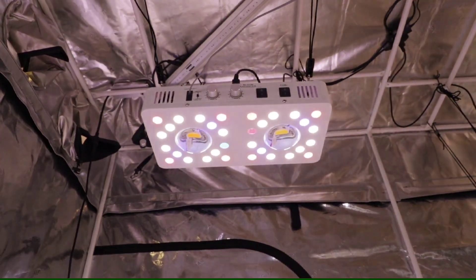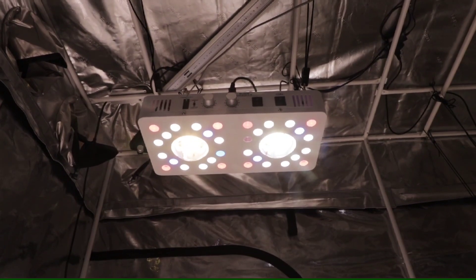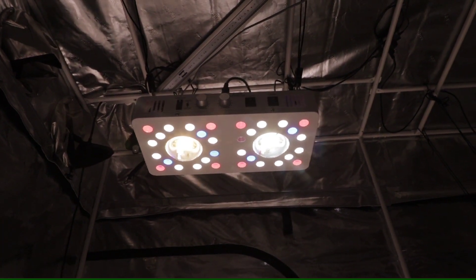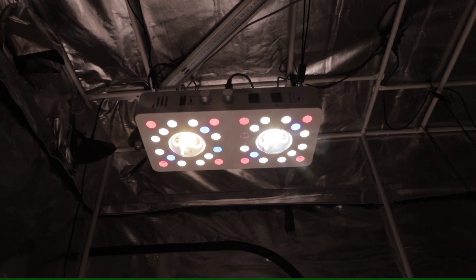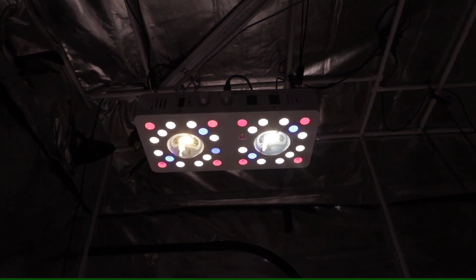No matter what size setup you have, you're gonna give the plants the light intensity that they need and allow them to wake up and go to sleep a lot more naturally. The Optic 2 Gen 4 is the perfect light for anyone looking to upgrade or add a new light into their 2x2 to 3x3 area and unleash the power of those COB LEDs to get maximum penetration through your canopy.